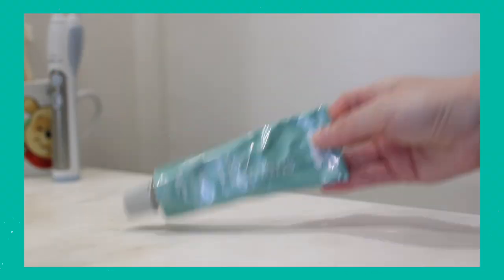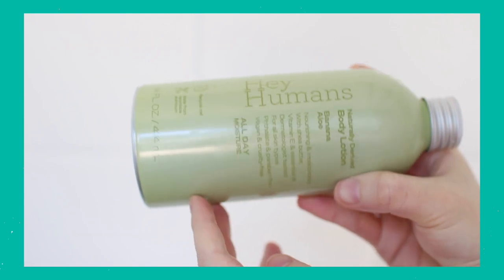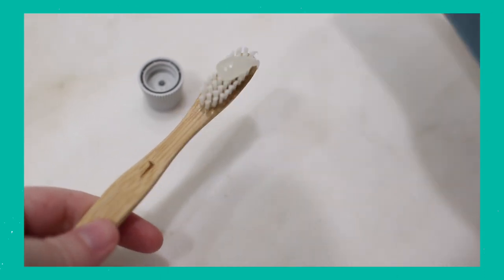Number two, which you guys have heard me talk about all the time, is Hey Humans toothpaste. Hey Humans was founded by Jada Pinkett Smith. Everything is under six dollars and it's all available at Target. Everything comes in aluminum or paper packaging — there are a few lids or caps in plastic, but they are recycled plastic. So many zero waste swaps are a little bit pricier, and that's why I love Hey Humans — everything is so much cheaper than other sustainable alternatives.